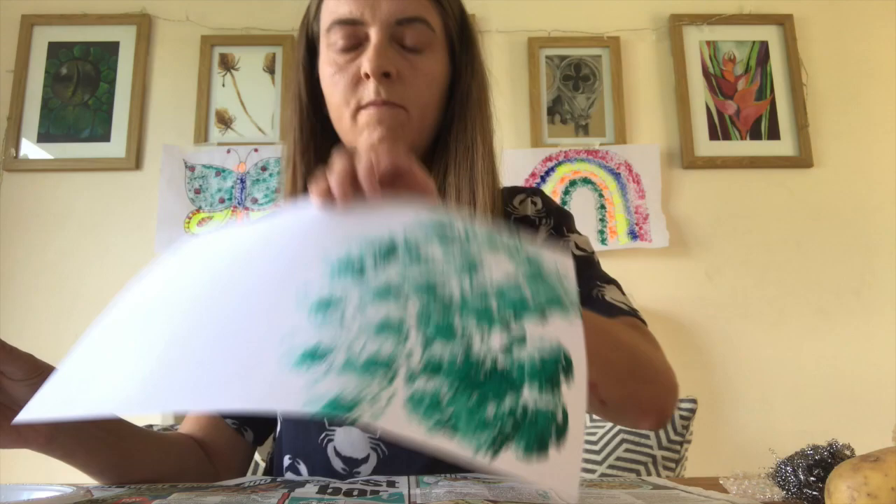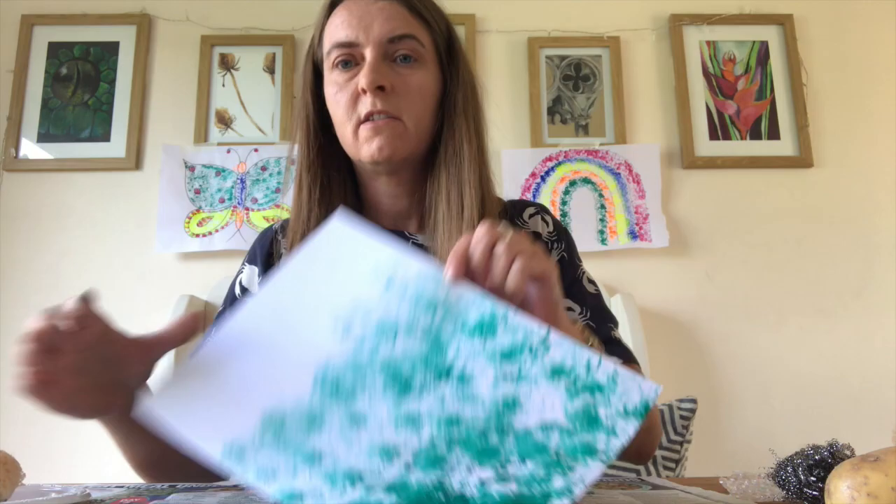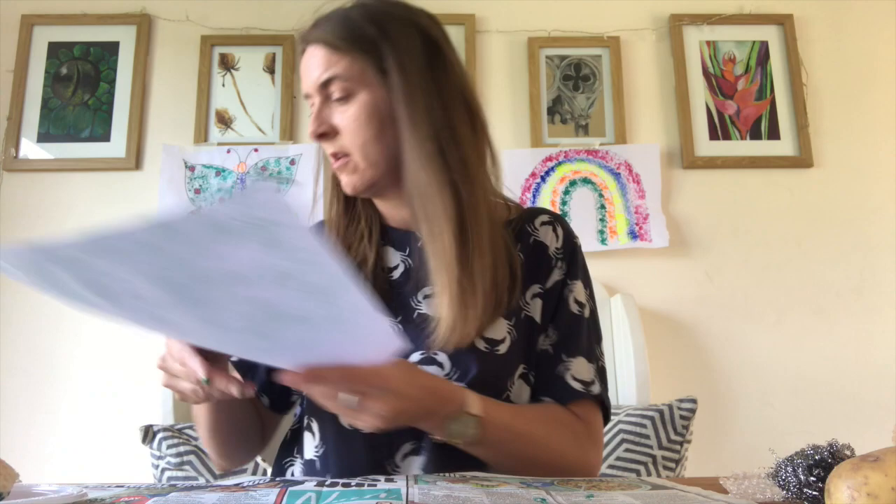See? So you can cover your whole paper if you want, you could change the colour, do different colours. I'm just going to do a colour on each sheet to show you the effect. So there's my sponge painting, and that was with the green paint.